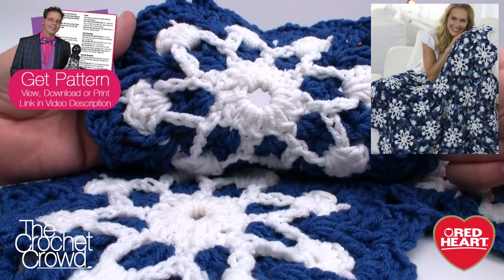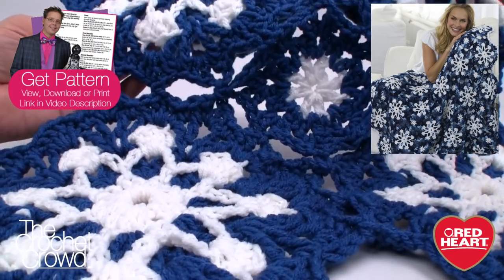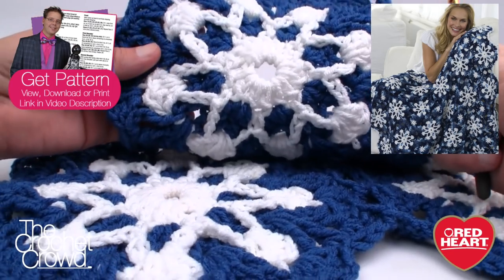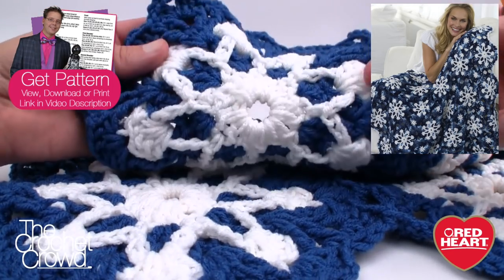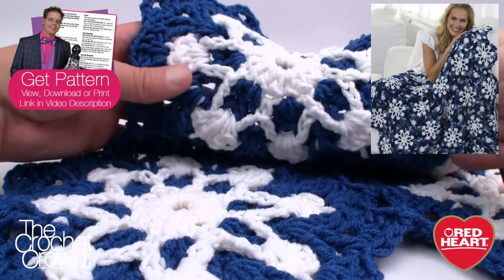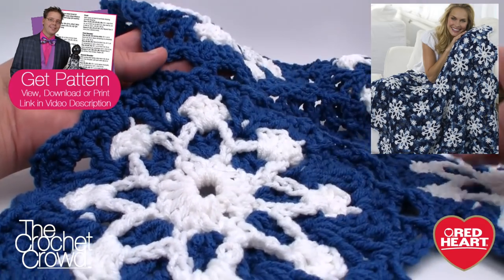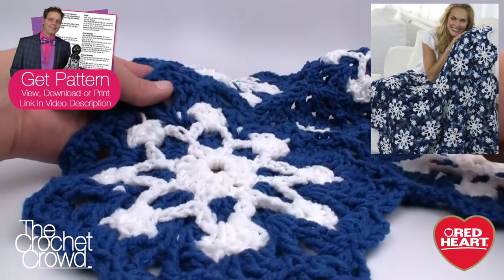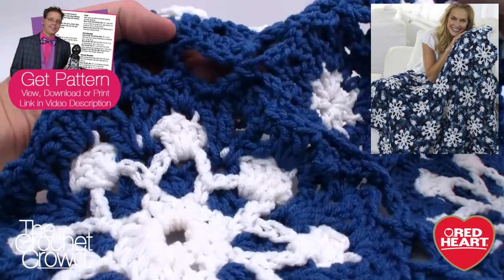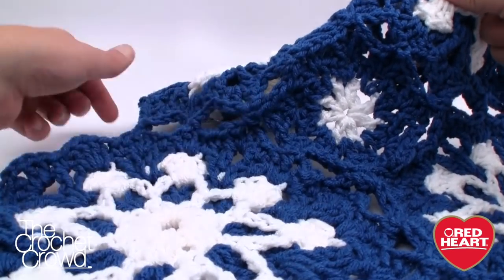Here's a closer look at one of the motifs we'll be working with today. We have two — a large motif and a little center square. The advantage to this particular afghan is that there's no sewing required at the end. You start off doing all of the large motifs. The first one is by itself, then you start attaching on the final round to its neighbor, keeping an eye on where they attach.